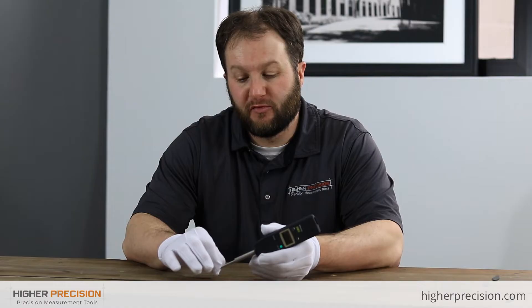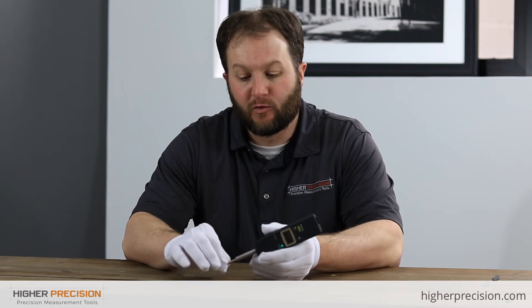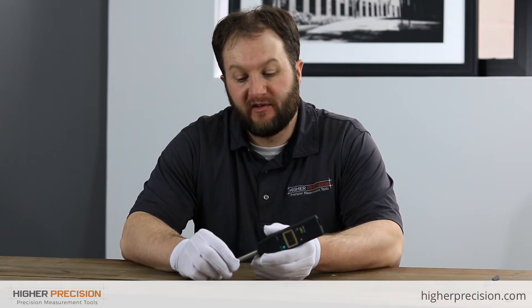The slim and simple design indicator comes in two different styles: the ISO or GIST type with an 8mm shank and 2.5 thread, or the ANSI or AGD type — which is the style we're looking at right here — with a 3/8 shank and 4-48 thread. Range on this gauge is 0 to 1 inch or 25.4 millimeters, with a resolution of 0.0005 inches or 0.01 millimeters. Overall accuracy throughout the whole range is 0.0008 inches, and it has a 1.8 newton measuring force.